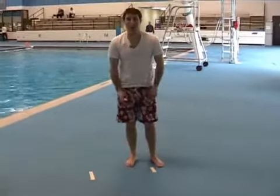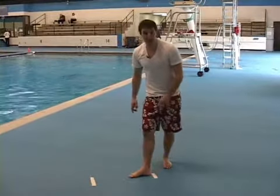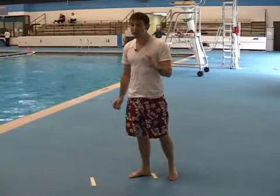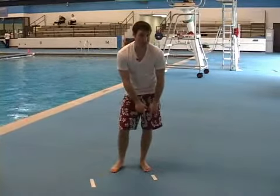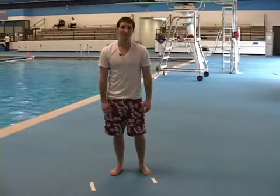When I practice my five step approach, I want to make sure my fifth step never goes beyond this mark. That'll set me up for a really good jump up into the air. So remember, two tape marks: end of the board and where your last step, your fifth step should be, should be about a foot to a foot and a half apart.